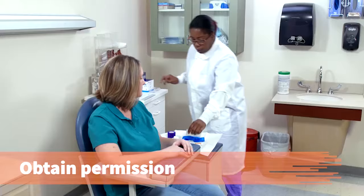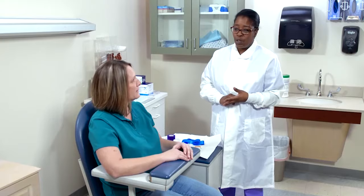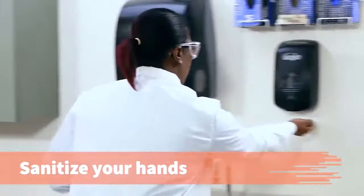Explain the procedure and obtain permission for the venipuncture. Tina, it looks like Dr. Anderson has ordered some blood work for you to have done today. Do you have a problem with getting your blood drawn or had any issues? No. Put on protective eyewear and sanitize your hands.